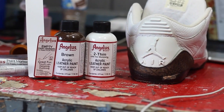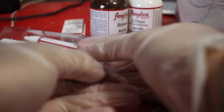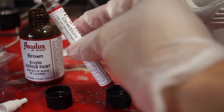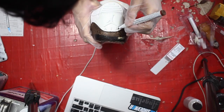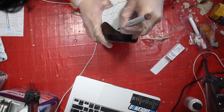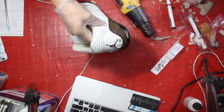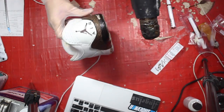So to paint the Jumpman I'm going to be using the Angelus Pen, and you need to mix a 50-50 ratio of the paint and Too Thin, just so it doesn't get clogged up. After we paint the Jumpman, we're going to use the heat gun to set it in there.